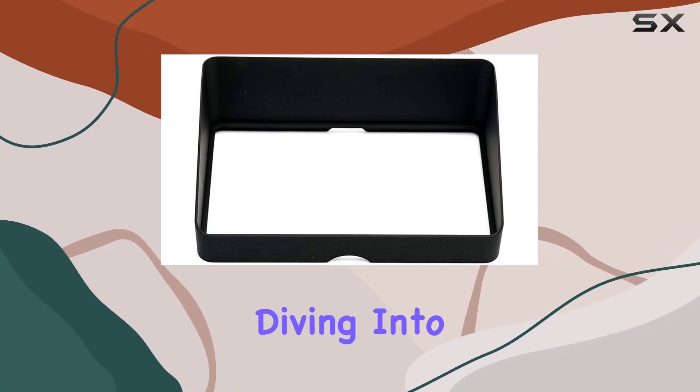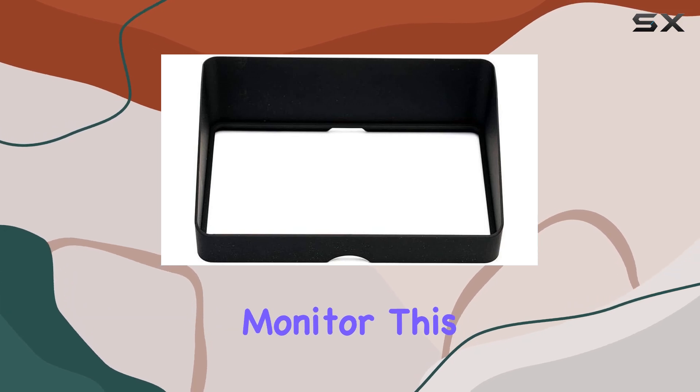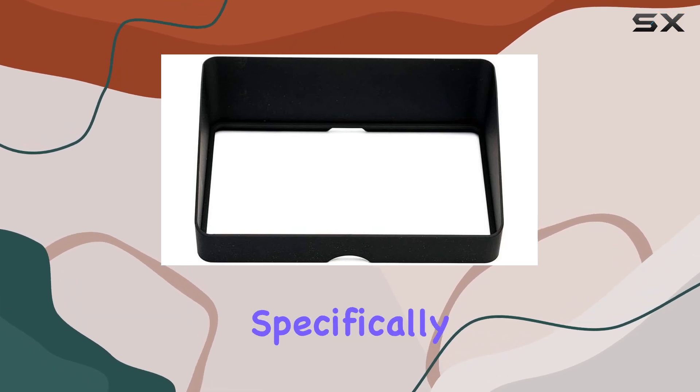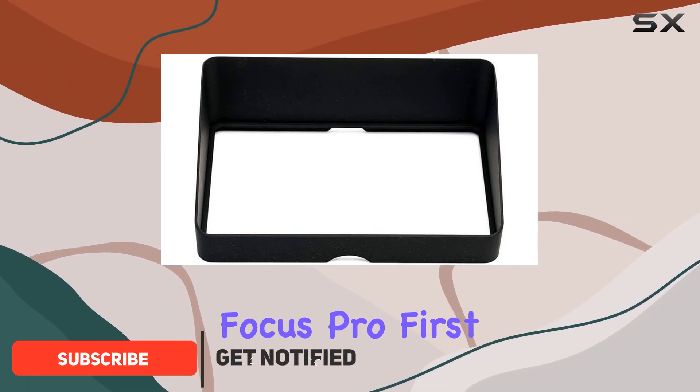Hey everyone, today we're diving into the small HD sunshade design for the Focus OLED touchscreen monitor. This accessory is specifically tailored for models M1 Focus OLED SDI and M1 Focus OLED, excluding the Focus Pro.